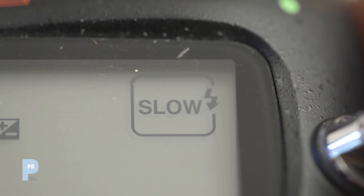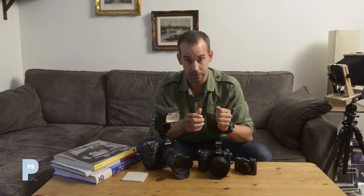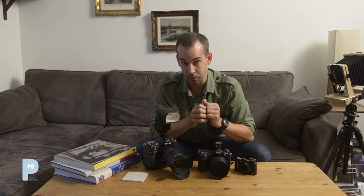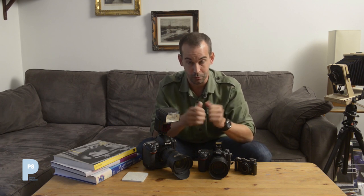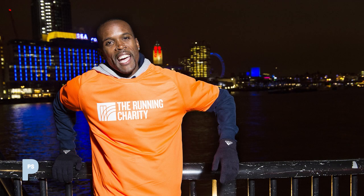Night mode or slow sync mode tells your camera to try and expose for the rest of the scene as well, generally by slowing the shutter speed down quite a lot. One thing to watch for is that the background might end up quite blurred. Your subject may still be sharp because the brief flash is lighting them, but this is a good time to get your tripod out — especially shooting outside at night with streetlights. It lets more and more light in from the surrounding scene to make the shot look more natural.